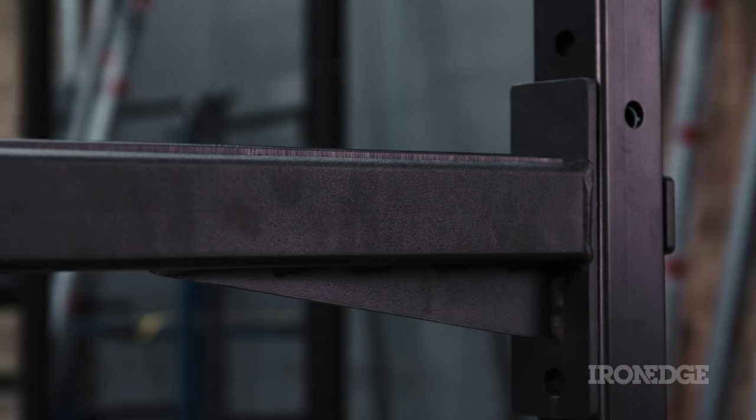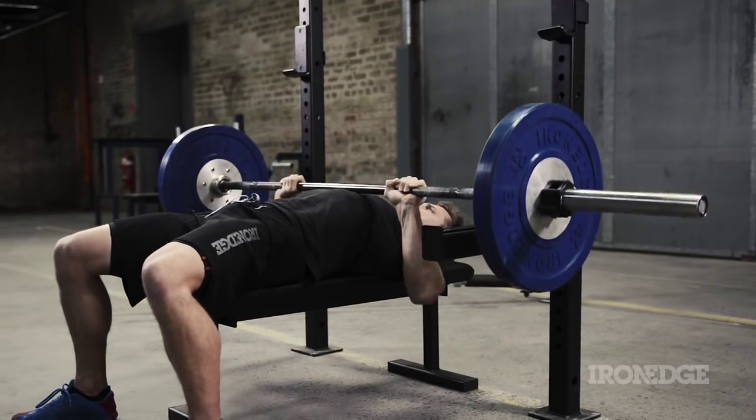Squat, chin, bench, rack pull, rings, rope climb, and any variation of the like.